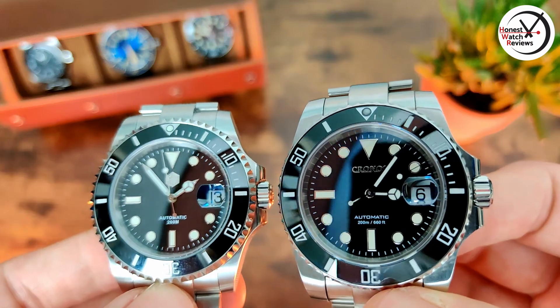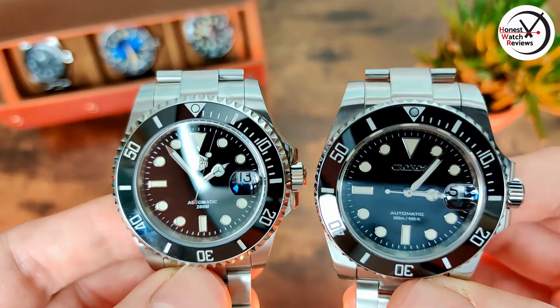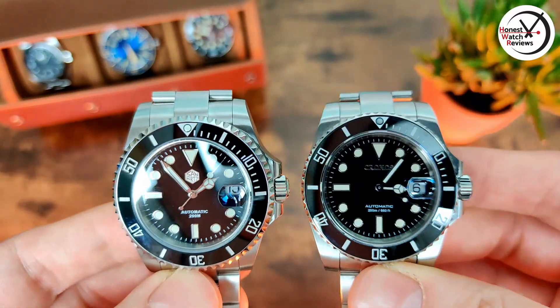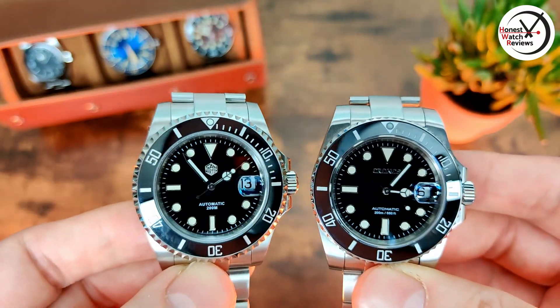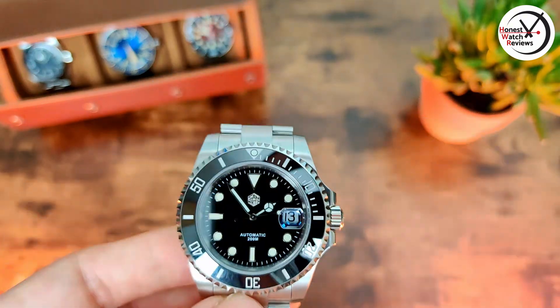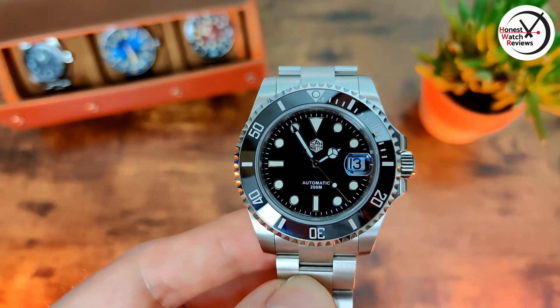There are no obvious alignment issues, so it comes down to which brand you prefer. You can see that gap on the Chronos's first links — it's a little bit more noticeable — whereas the San Martin's is a lot smaller. So the overall tolerances on the San Martin are probably slightly better.